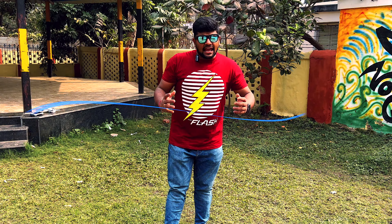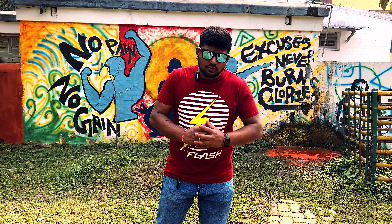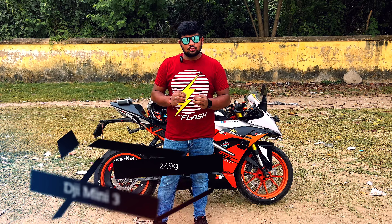Hey guys, welcome to my channel 90s. How are you all? So today's vlog is about the DJI Mini 3. I am using it a lot — I purchased it almost 3 months ago.